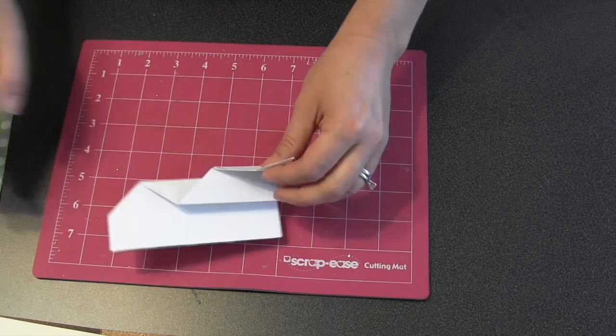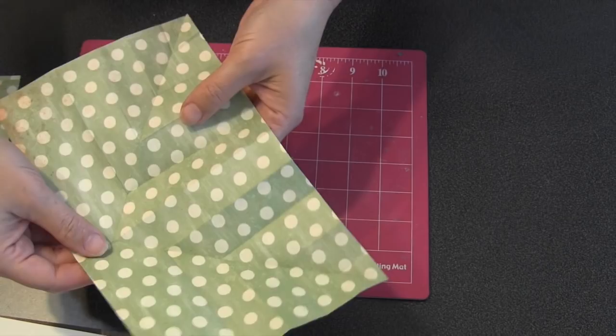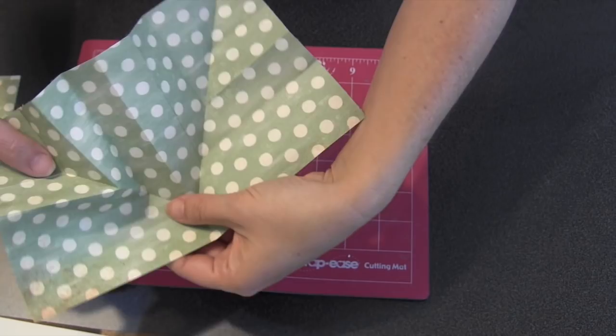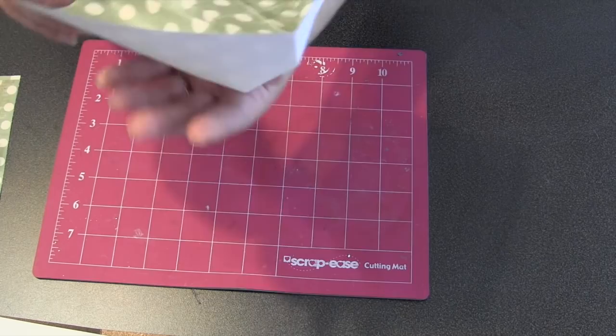Now unfold everything — you can see all those creases you've made. You already did that first little mountain. On each side, what you're looking to do is make back and forth little mountains. I've got a little valley fold that I need to get to the next crease, then I'll bring that next fold up as a mountain. You can kind of pinch it and work it in, alternating valley, mountain, valley, mountain — you'll see how it just collapses in on itself. You should be able to collapse that whole side of the piece down and it'll lay flat.